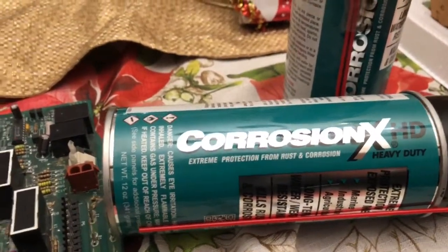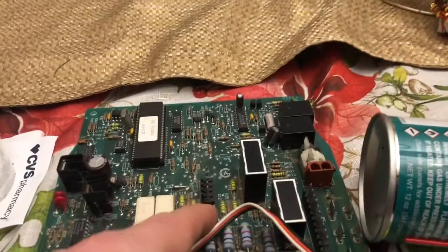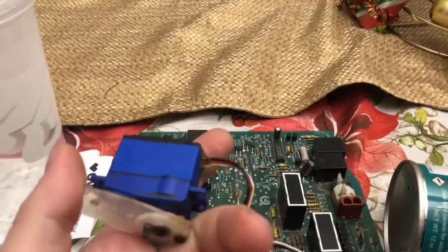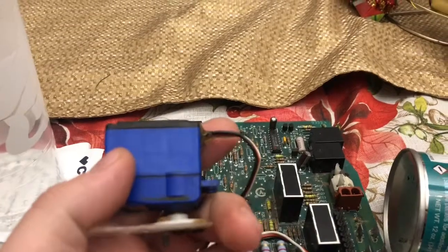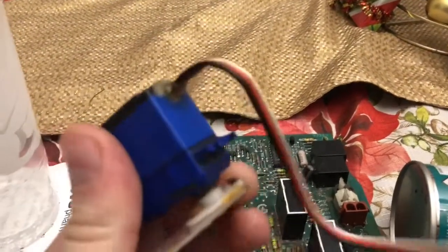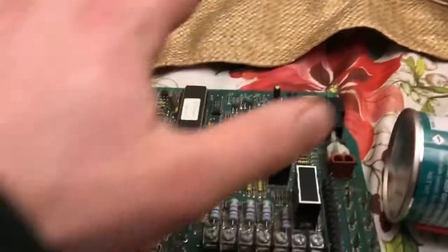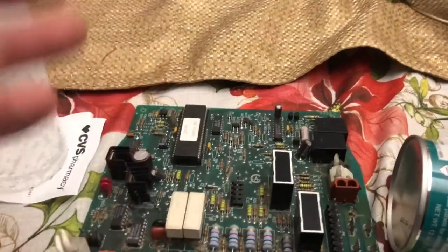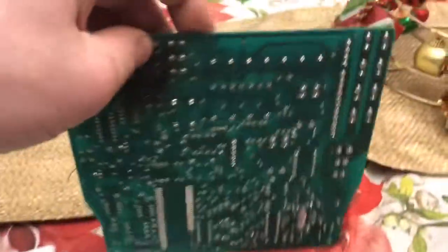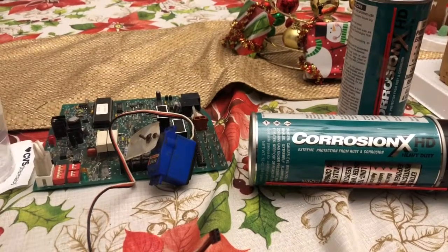I've used Corrosion X in many applications. One is little servo motors for RC cars — they have a small circuit board and a brushed motor. You want to coat only the circuit board. If you get this stuff on the motor, it will actually ruin it and the motor will completely stop working. Keep it away from any motors. When waterproofing or recovering a circuit board from water damage, make sure to coat the entire board — the top, the bottom, and the sides.